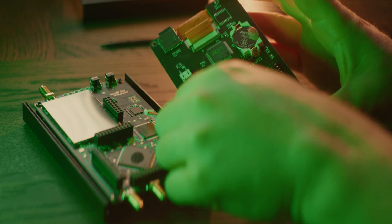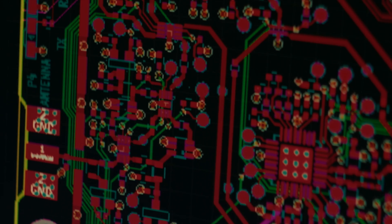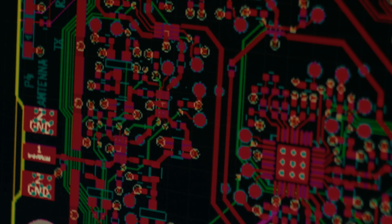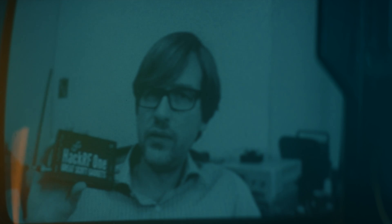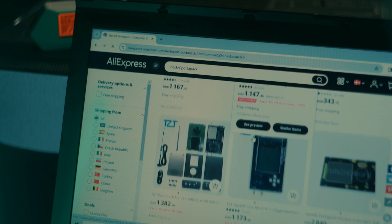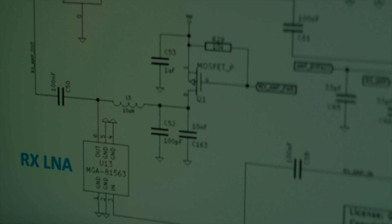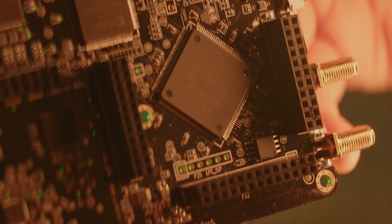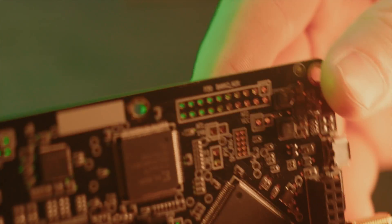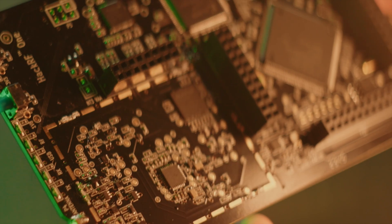HackRF is an open source hardware project. Just like open source software projects where you can download the source code and build it yourself, the plans for building a HackRF are freely available on GitHub and anyone can source the parts and build one. While Michael Osman from Great Scott Gadgets is the designer of the board and also sells HackRF from his website, there are also third party manufacturers making HackRF boards from the same design files. There have been small changes to the design over the last 10 years, which is why you see boards labeled R9 for instance, indicating revision 9 of the design. Mostly these changes have been done to ensure all components are readily available for purchase.